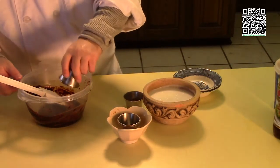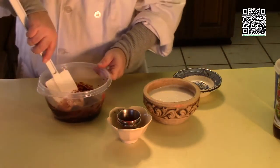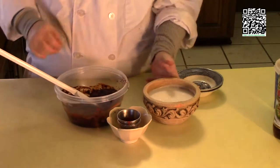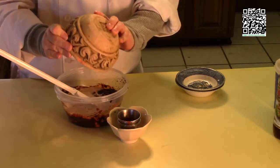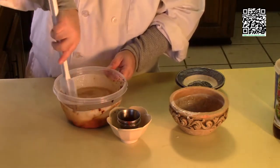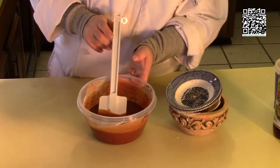Adding in the chili sauce and rooster sauce, getting that incorporated. Now adding the coconut milk and getting this mixed in well. Now that the sauce is well mixed, we'll go ahead and make our curry.